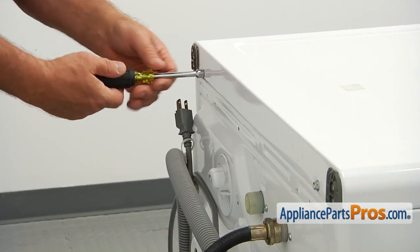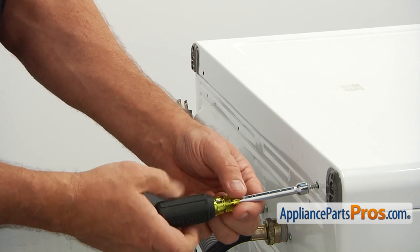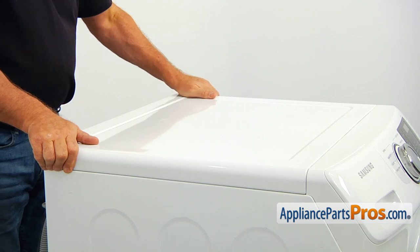Using the 5/16 inch nut driver, take out the two screws from the back of the top panel. Slide the panel back and lift it off the washer.